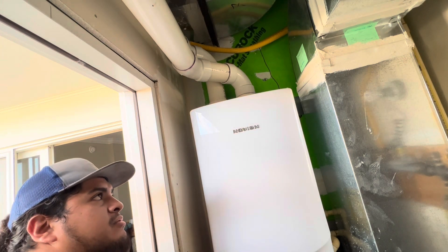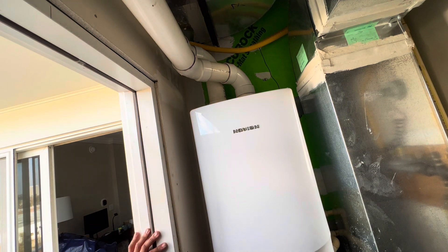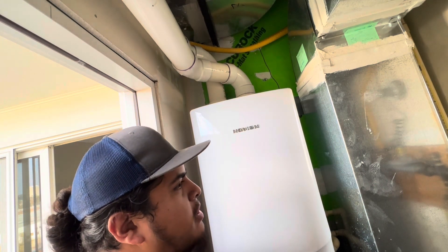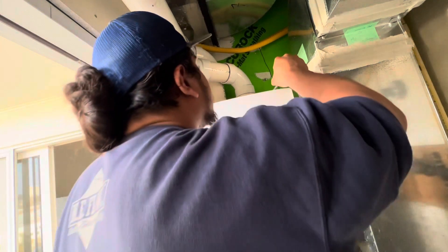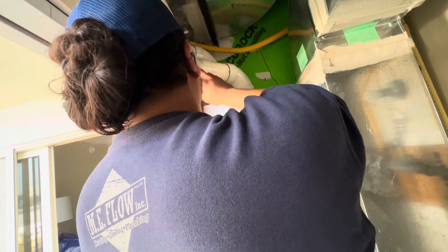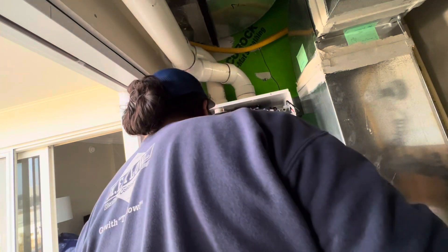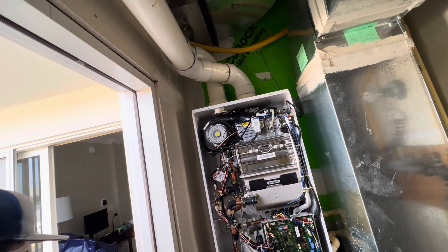What they did was descale the unit. Our company policy — which I'm going to disclose anyway — is that before we do any work, any error code appears, we just descale the unit first. I don't really agree with that because the error code sometimes doesn't show up. I believe you just got to service it first. Descaling just cleans the coils of the heat exchanger, that's it.